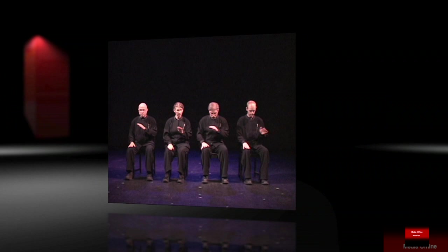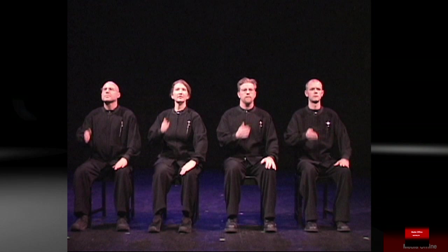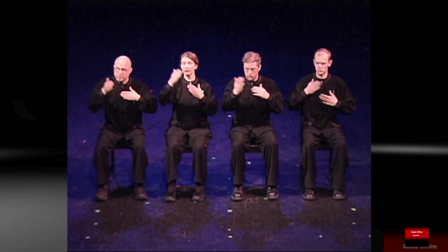Crash is my performing ensemble — it's four people, all percussionists. I'm thinking like a composer in the way that I might construct a composition, but what's different is that I've also added movement into that palette so that it becomes a part of the musical composition. It's not something that's added on afterwards, it's not something apart from what you're hearing — it's totally integrated.